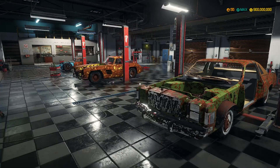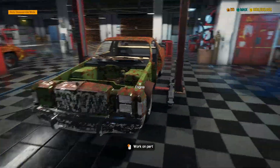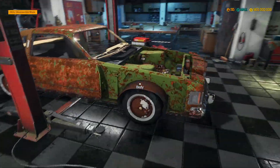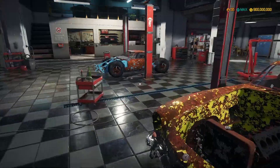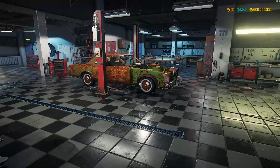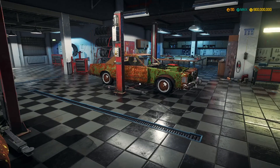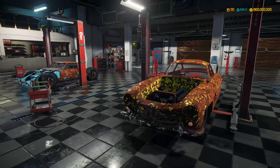We're going to start with all three at the same time. We're going to get the motor and trans ready for the Lincoln, do suspension on the Mercedes, and have body work done on the Ford. As soon as we get the motor and parts delivered, we'll get started, and I'll be right back once that's done.